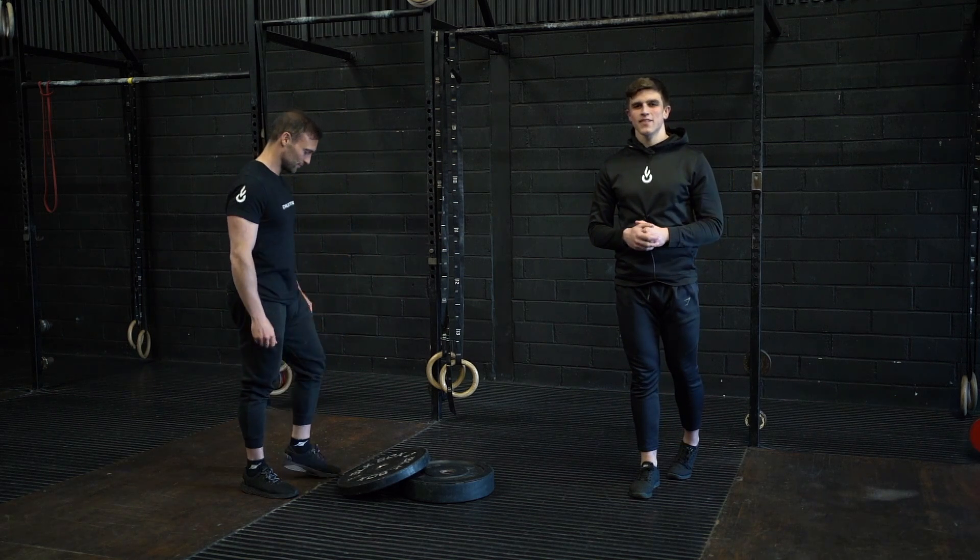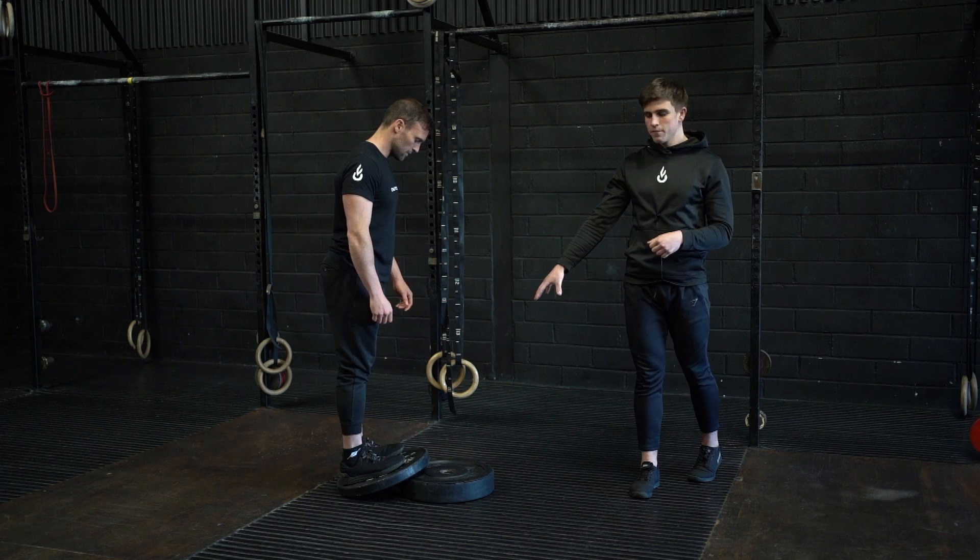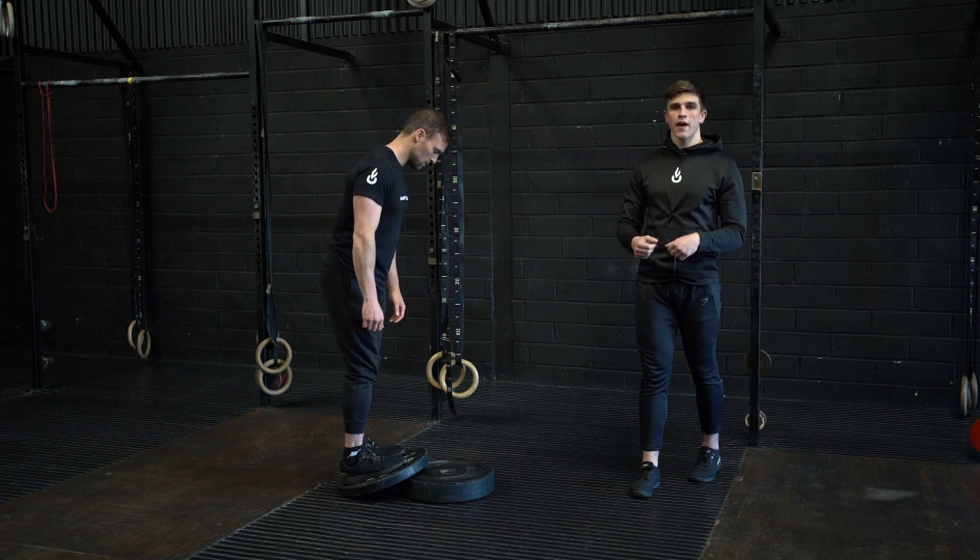This is the slant board leg extension. Either using a slant board or a homemade option like we have here, elevate your toes so your toes are higher than your heels.